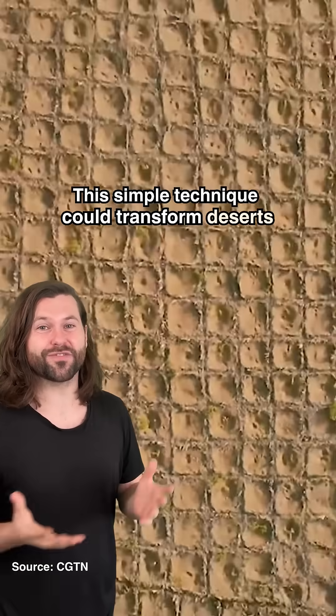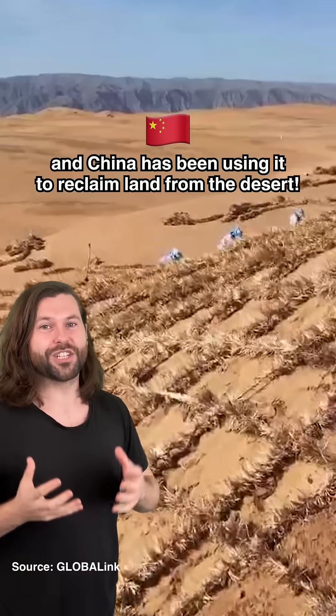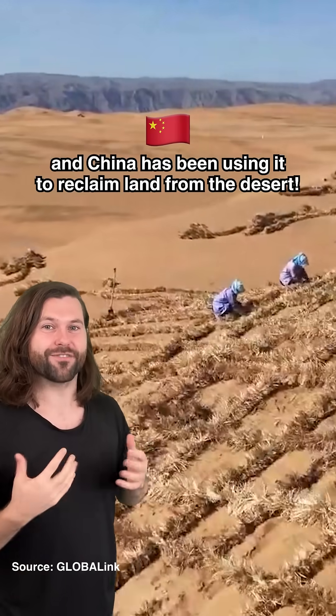This simple technique could transform deserts into greenery. It's called a straw checkerboard, and China has been using it to reclaim land from the desert.